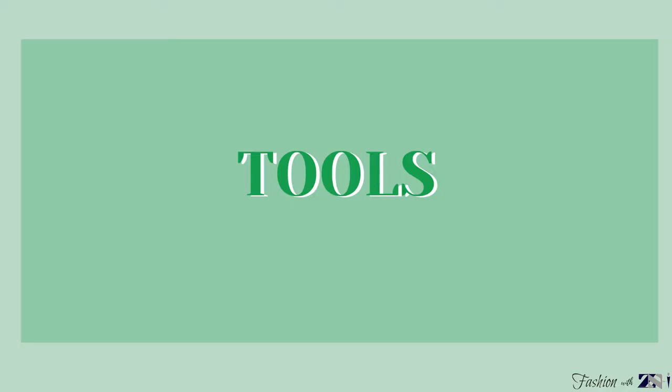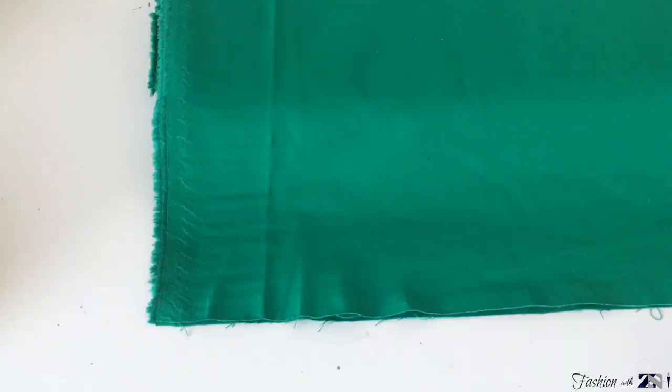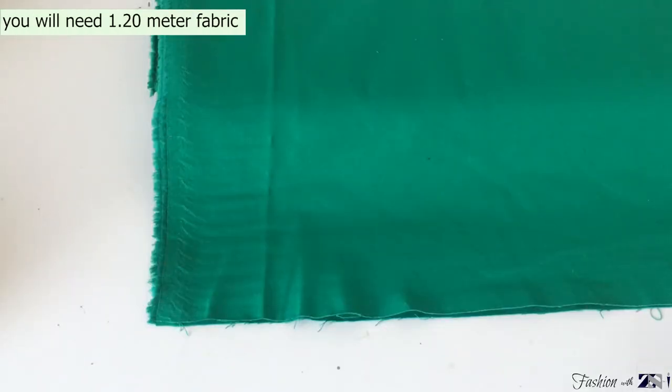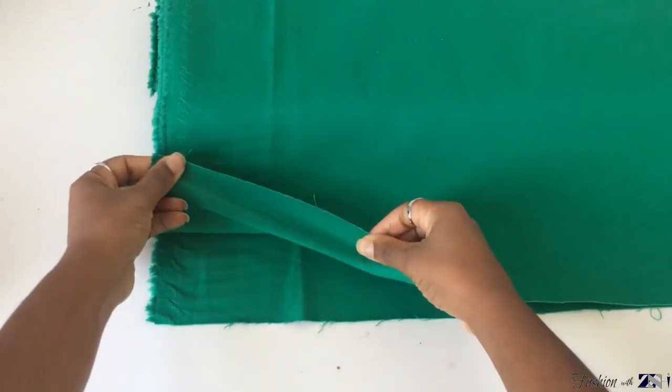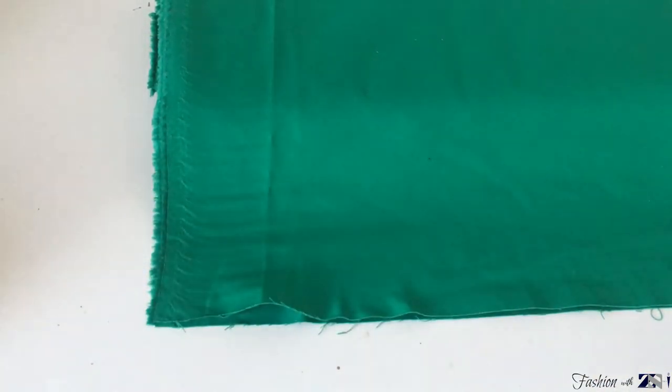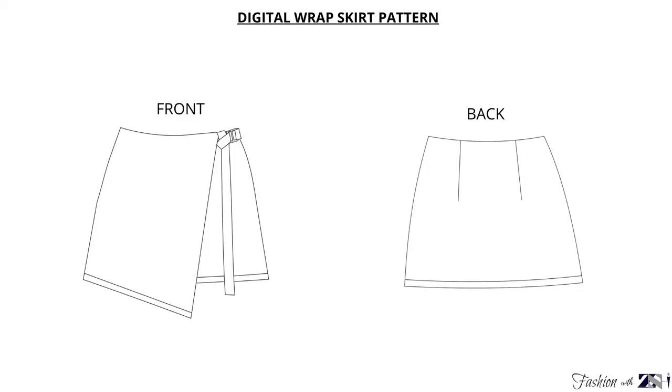For this tutorial you're going to need the following tools. You can find all these materials in the description box down below. The fabric I'm going to use is a cotton fabric — it's 94% cotton and 6% elastic. To create the skirt you're going to need a pattern. You can find a digital pattern of this skirt on my Etsy shop; I will leave the link in the description box.